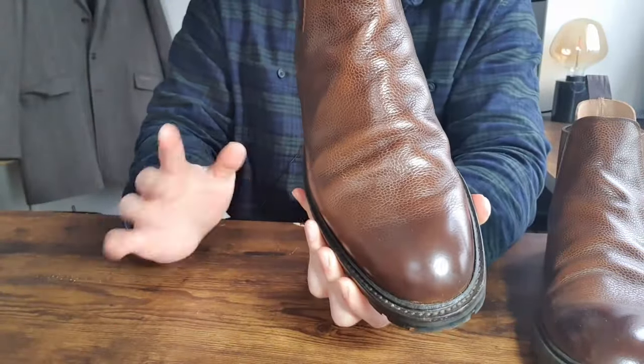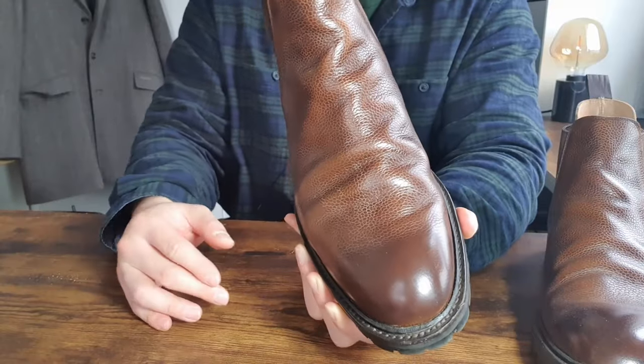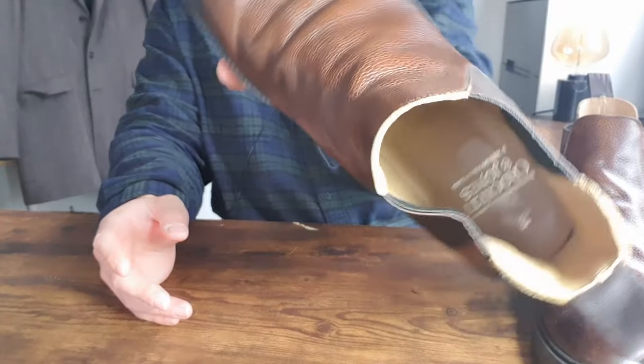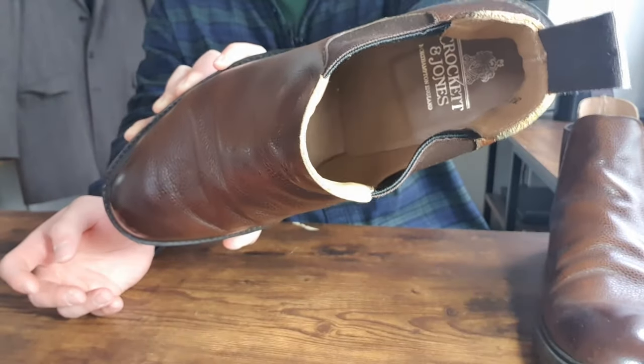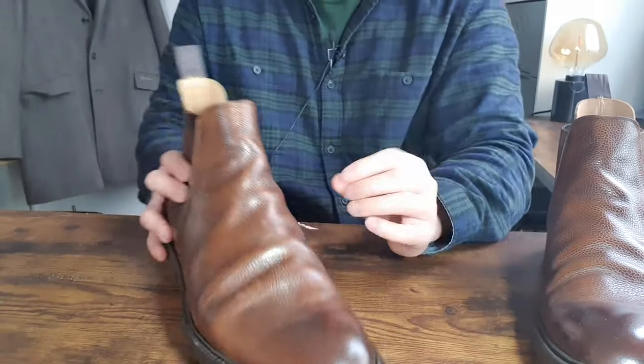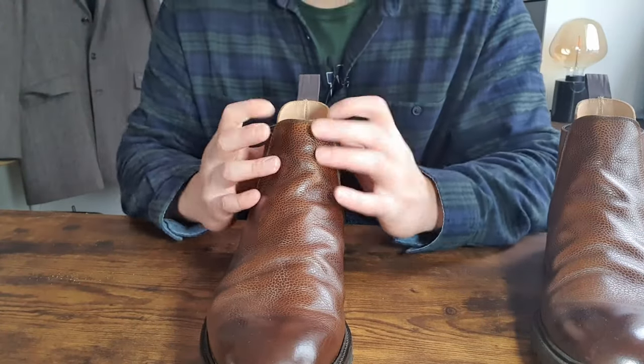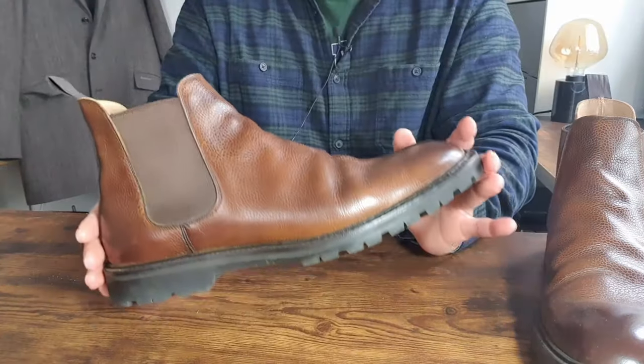The boots are 360 Goodyear welted all the way around, which means they can be resoled by Crockett & Jones or any other cobbler. The insoles are leather with the Crockett & Jones logo, and the lining is also very soft leather, giving you a lot of comfort. Everything on the upper is leather except for the elastic bands and the cotton pull tab.